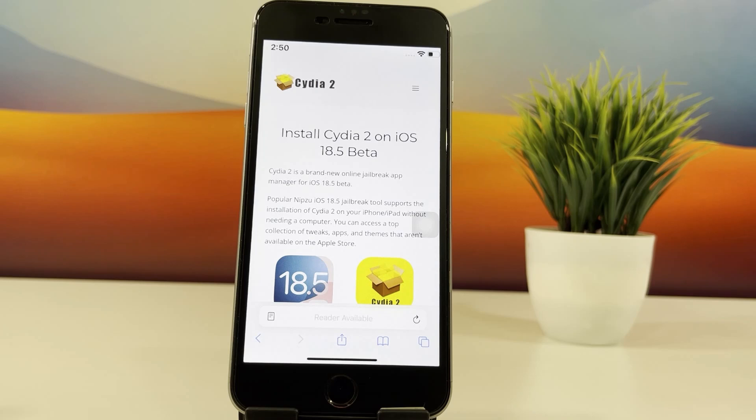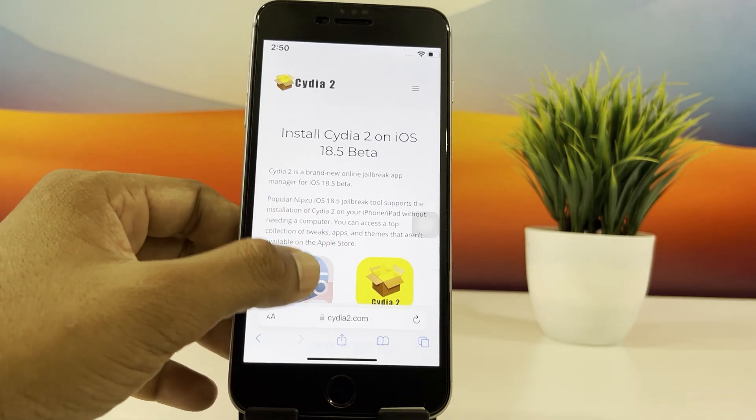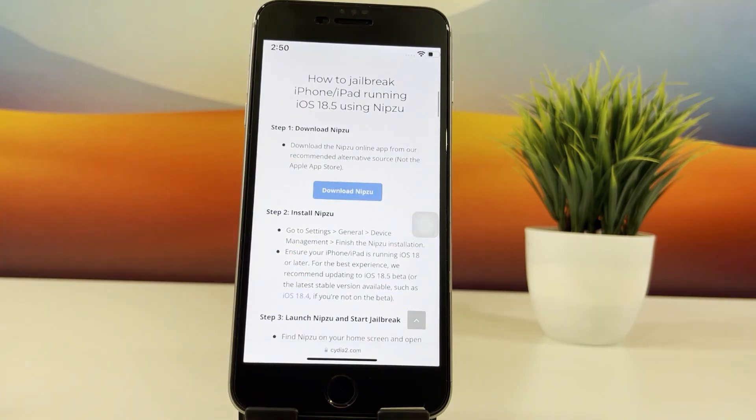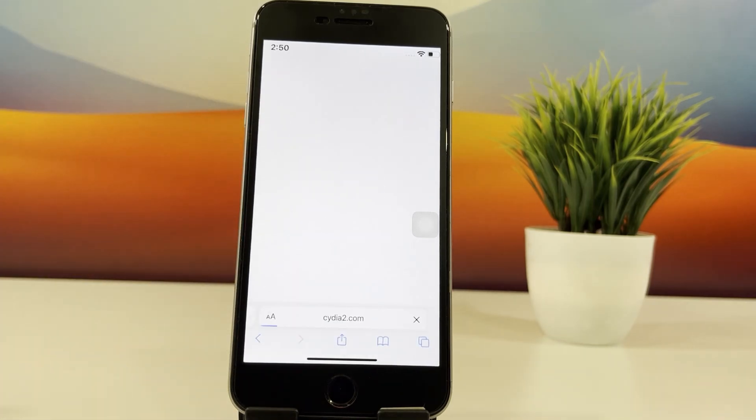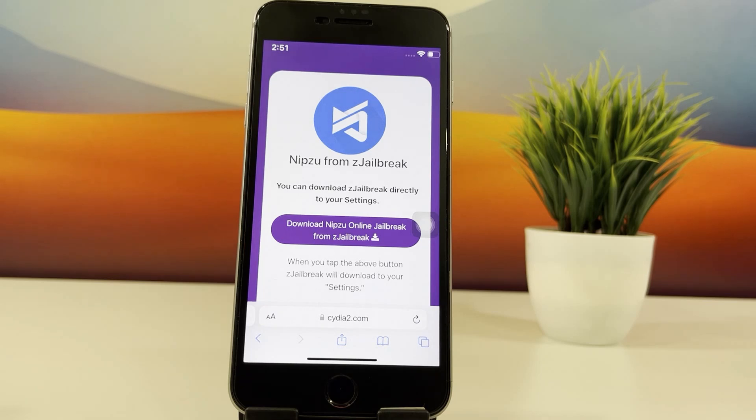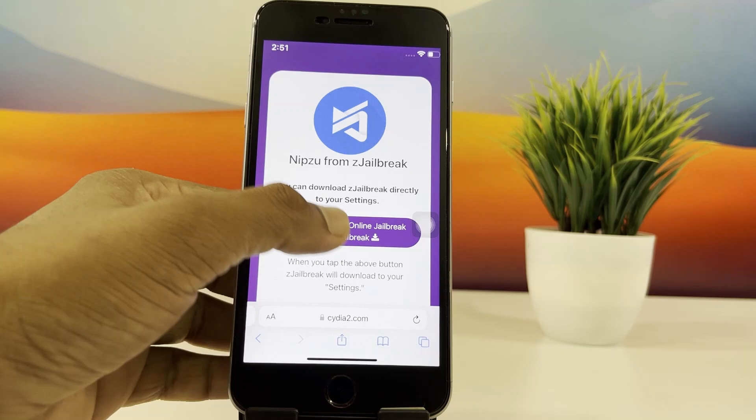Scroll down until you find the Nipsu download button and tap on it. You'll be redirected to a page to download the jailbreak profile, which hosts the Nipsu jailbreak tool. Tap the download button and allow the profile to download.